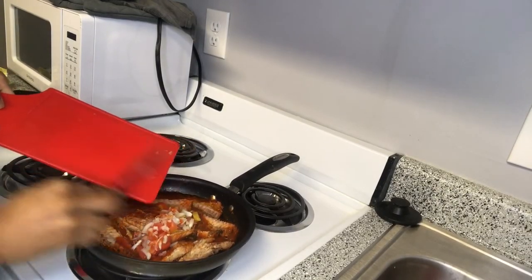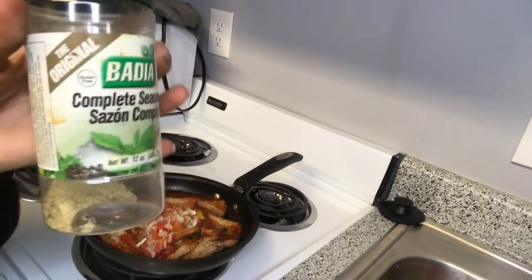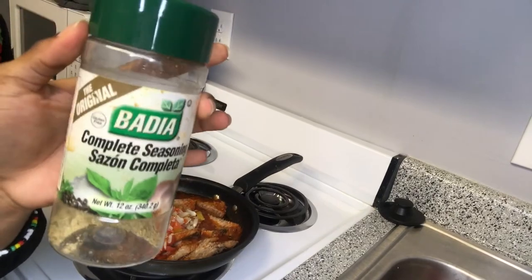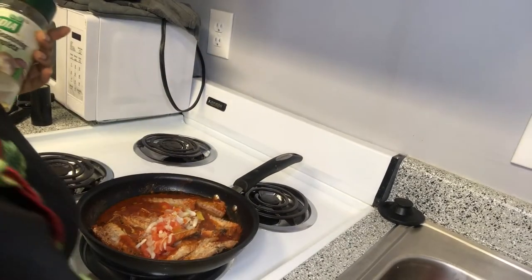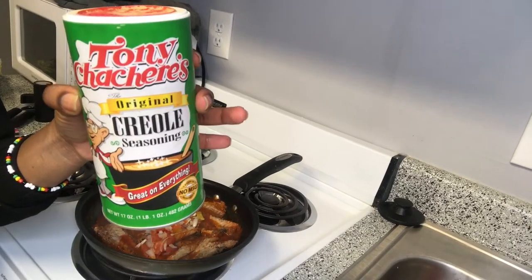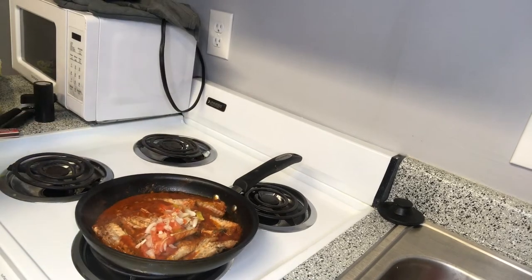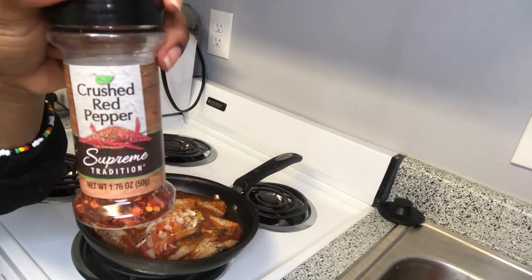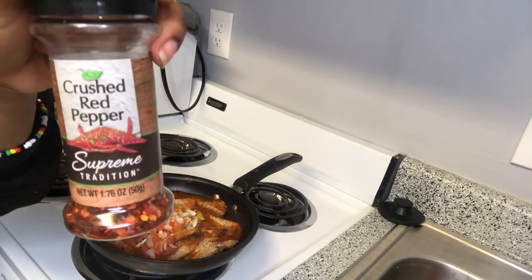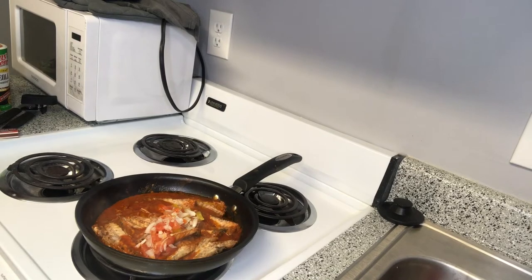Then I put my vegetables and seasoning in the mackerel pot. Now I'm using some dry seasoning — I used the Badia, the creole seasoning, crushed red pepper, and black pepper. I love using crushed red pepper in everything. Even though I already added fresh pepper, I just like it when it's a little spicy.